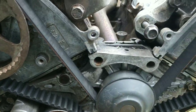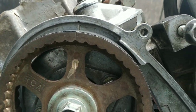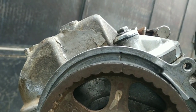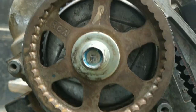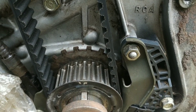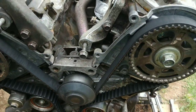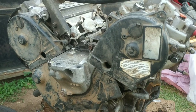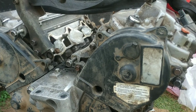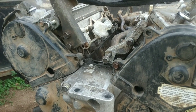I also turned the engine a couple of times and all the marks line up as you can see. I think we're good to go — everything looks good. I'm going to put the covers on and then prepare to have the engine put back in the vehicle. With the timing covers installed and everything put back together, I'll be cleaning the covers a little bit more so they can look more presentable.